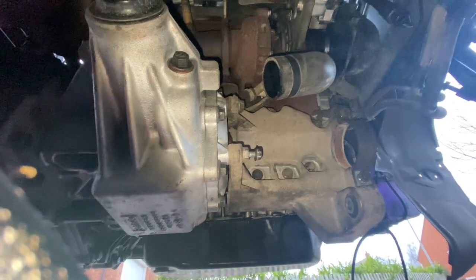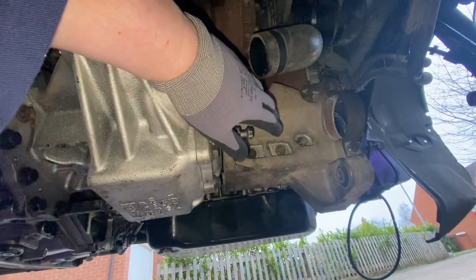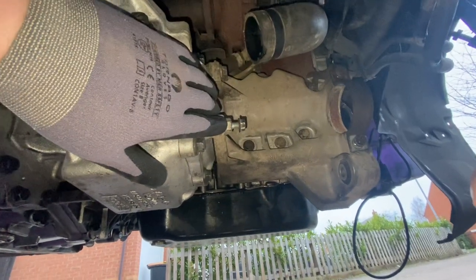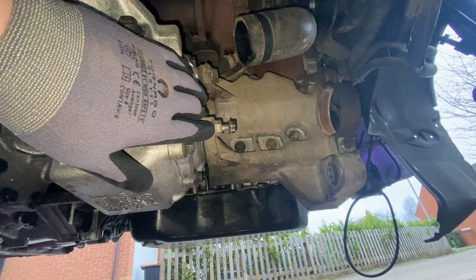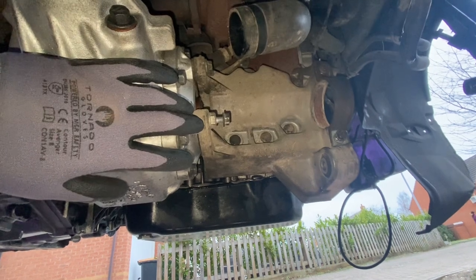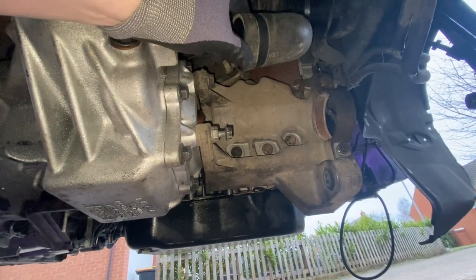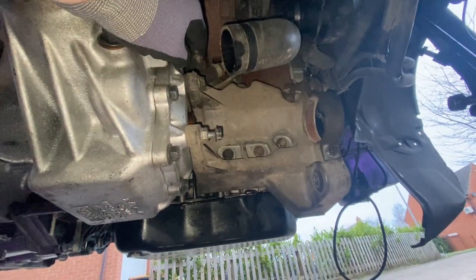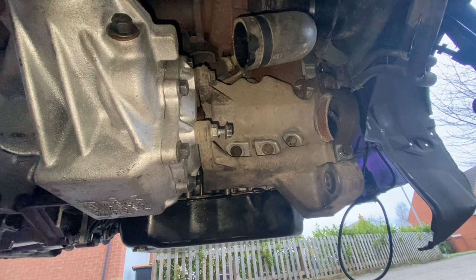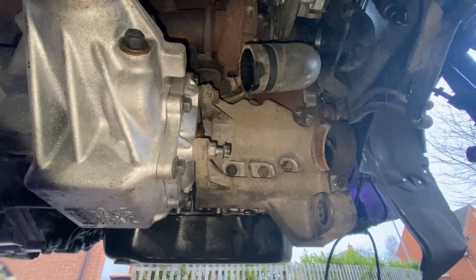In terms of the power transfer unit removal, I'm going to take this bracket off first on the driver's side. There are eight bolts holding it onto the power transfer unit and the engine block - looks like a 13mm socket will do most of those. I'm not sure yet whether I'll need to take the turbo hose off because there's a bolt up behind it at the top which might be awkward to get to.